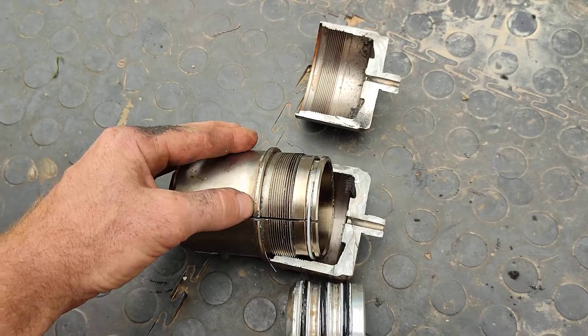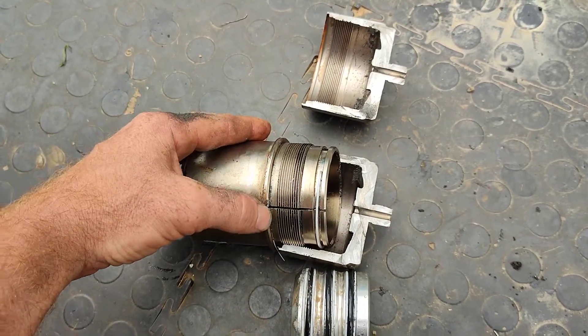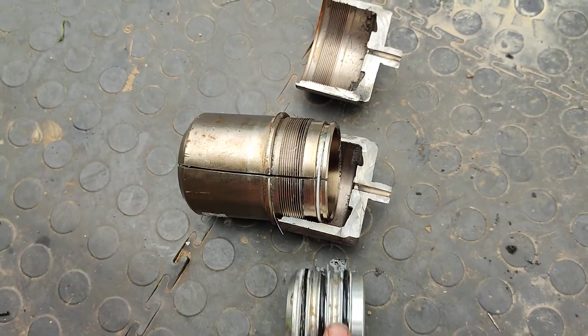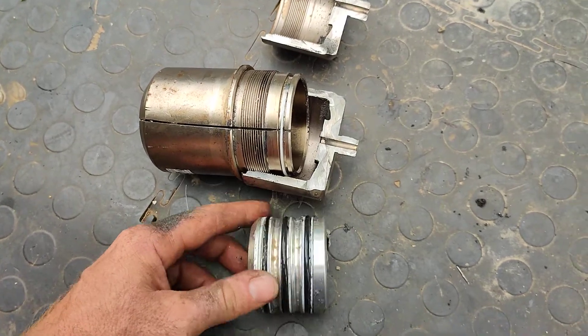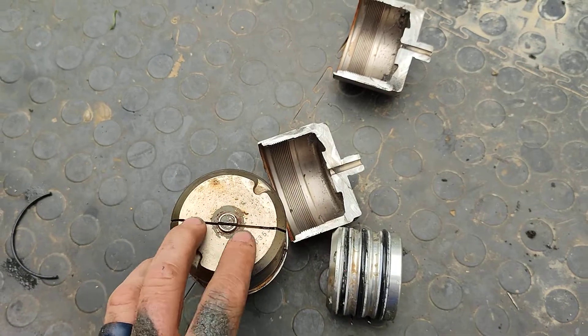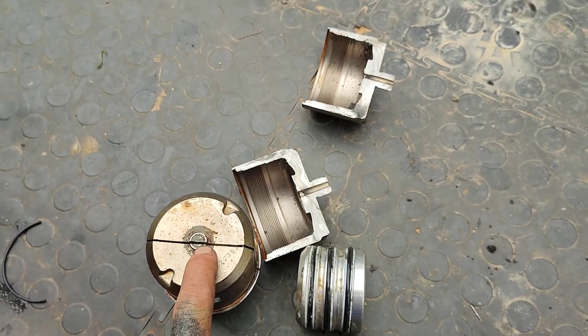I would then get an engineering shop to lathe off the little lip here, and then you can unscrew the cap. Then you remove the cylinder and just change out all the o-rings, clean it properly, change out all the o-rings, and reassemble it.